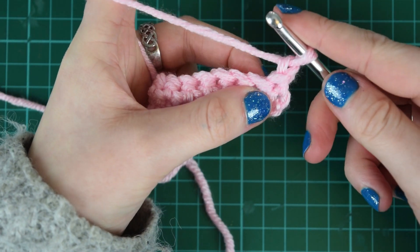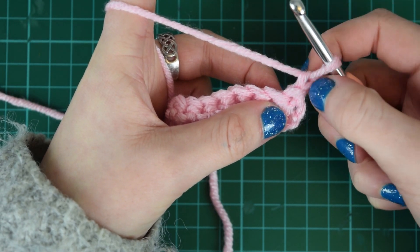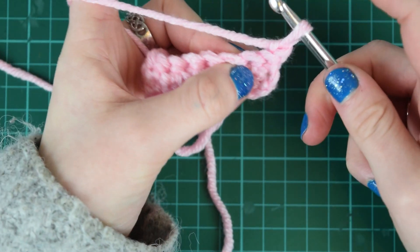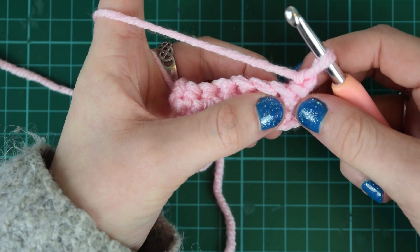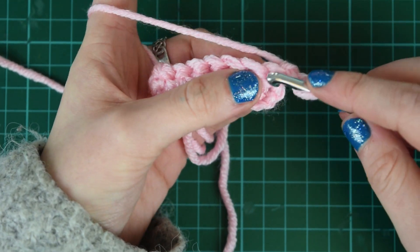Now it's up to you — you can go into the next stitch, just make sure to remember to ignore that chain and remember it's not a stitch. Or you could miss one and go into the next one, and then that will become a representation of a stitch. Because that's the next step to remember, I'll show you that one. So I'll miss that first one there and go into this one.